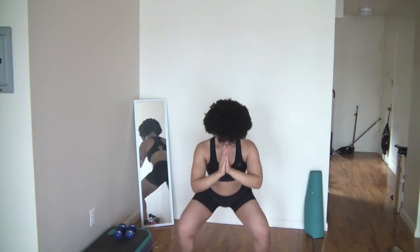Get ready. Go. You're just holding it down, pulsing it out, nice and low. Pulse. Alright, you feeling it yet?